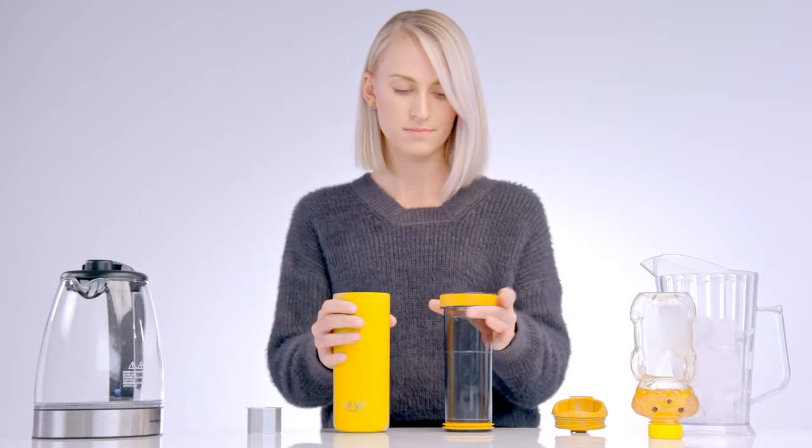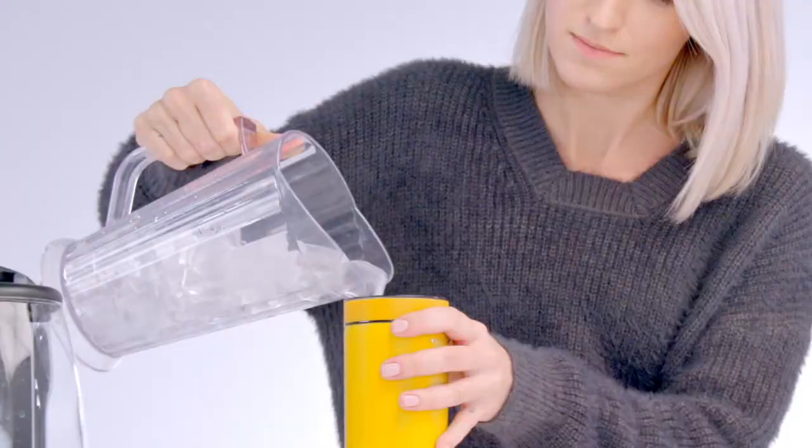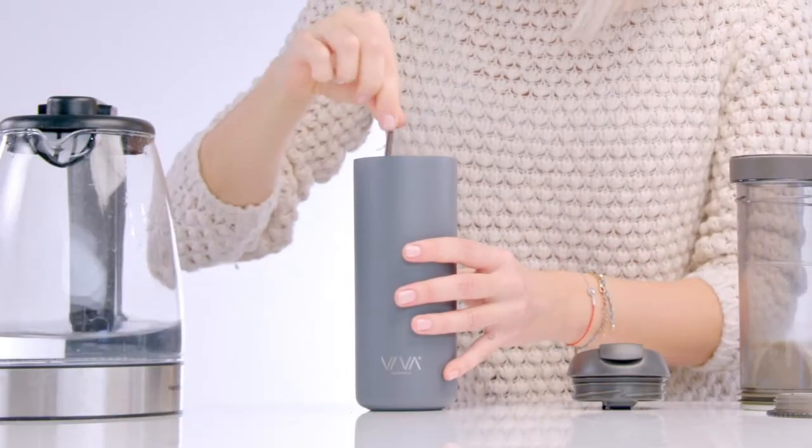And if you want to brew iced tea, just pour hot water until it reaches the lower cold tea line, top with ice and give it a little shake. To make coffee, change the tea microfilter with a coffee filter and that's it.